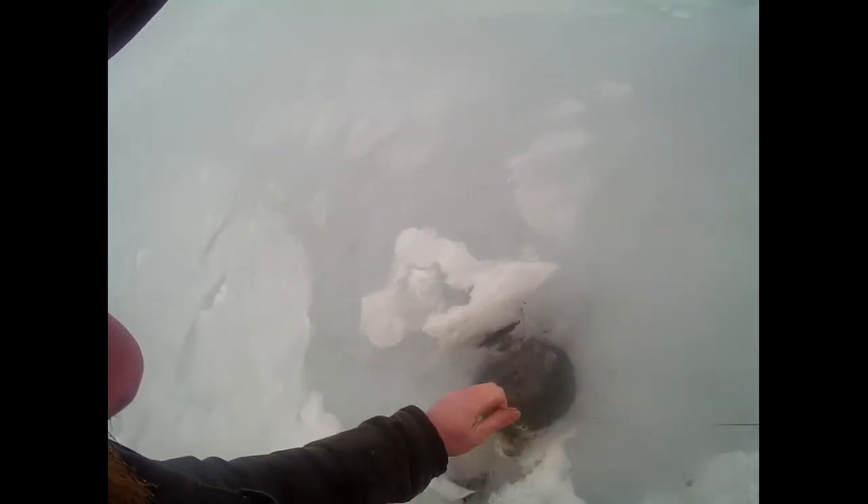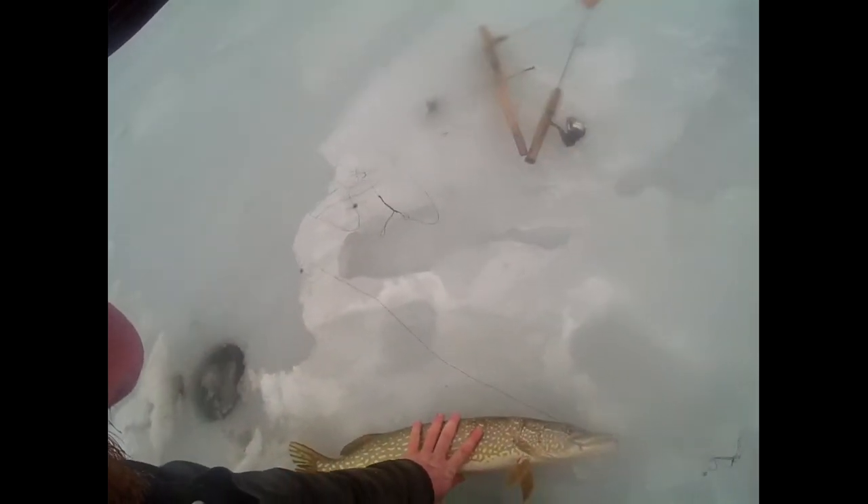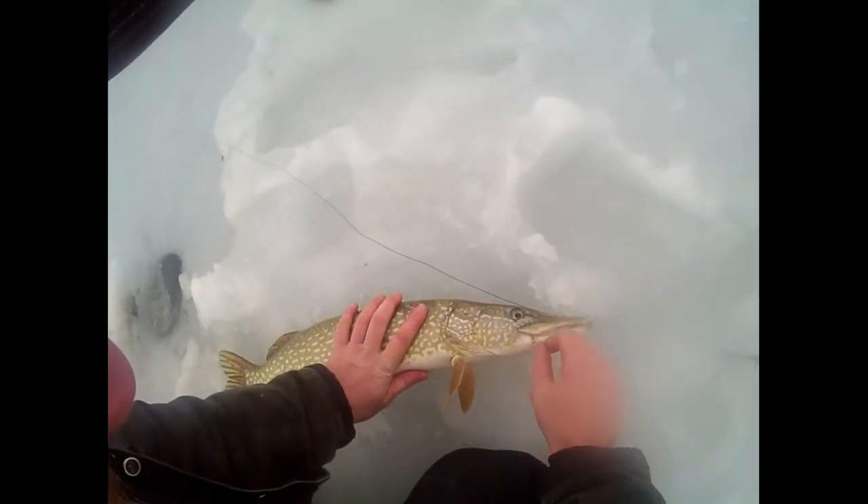I'm going steady. Decent, whatever it is. It's not huge. Maybe it got a little more fight than I thought it did. One more fight than I thought it did. Absolutely. Not a bad one. Nice shot right in the corner of the jaw there, where we want it.